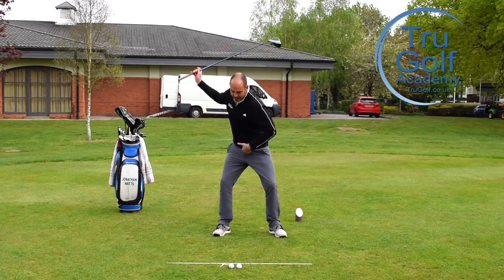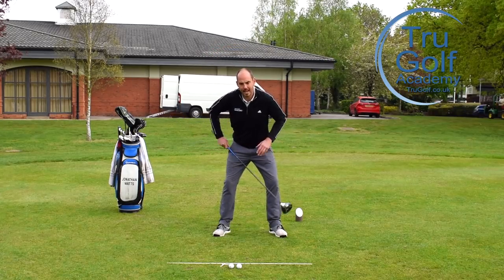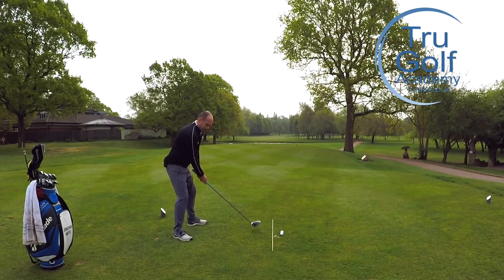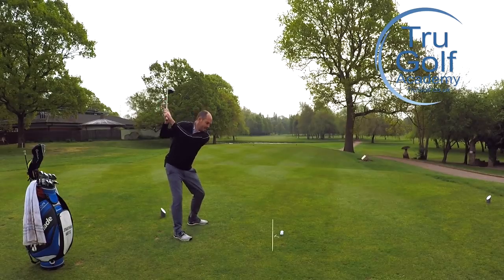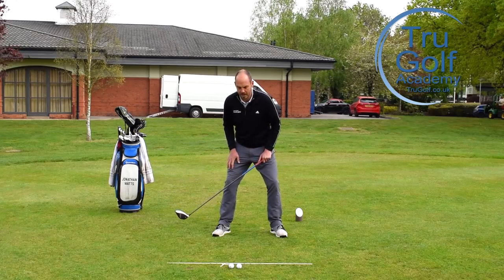I've called it re-centering the hips — just trying to get the hips back to between your feet and back to about zero degrees, not open or closed. The last move makes it a three-part sequence. The first part is extend the backswing, make a bigger backswing even if that lifts the heel. The second part is push down into the ground to really create some downforce reaction.